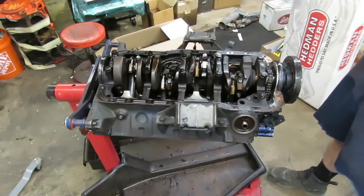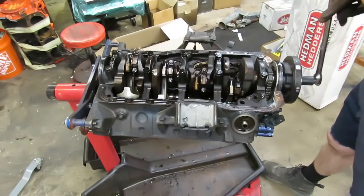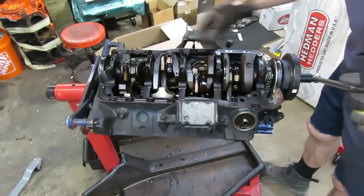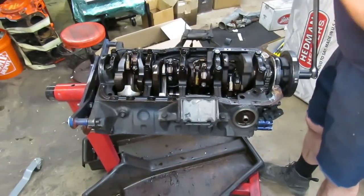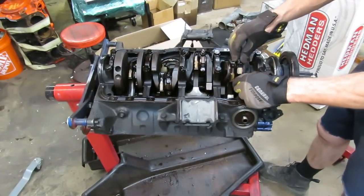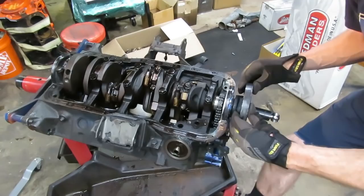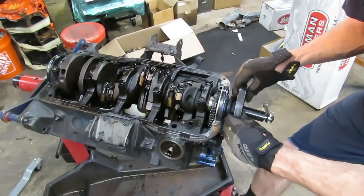Now we're able to take a look at the bottom end. I don't see anything really catastrophic here and the engine turns over real nice — pretty loose actually, pretty typical of something that's got a lot of miles on it. One of the things you want to check is move your rods back and forth — make sure all of these rods move side to side. If they don't, that's an indication that something is very wrong: you've got a spun bearing or something. These rods are all moving. Also take the crankshaft and pull it back and forth to make sure you don't have a ton of end play — this end play feels a little bit excessive.